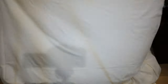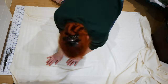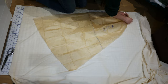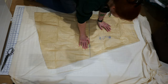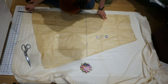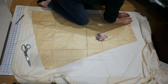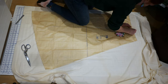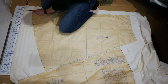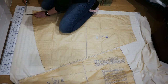I lay out my doubled lawn in the wider direction and line up my back pattern piece. I pin it in place, then lay the other side piece next to it and cut out the pieces. I'm still adding a bit extra to the back pieces for pleats — two inches. I just like having a lot of swish.